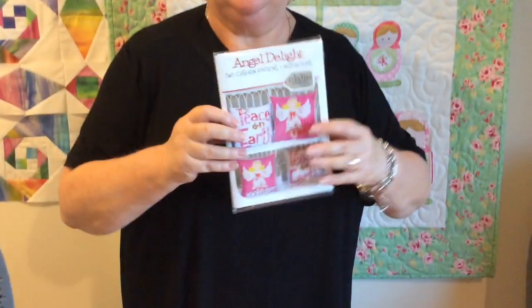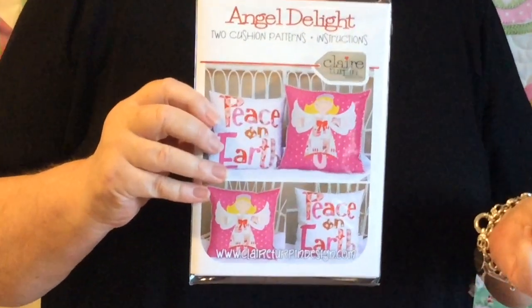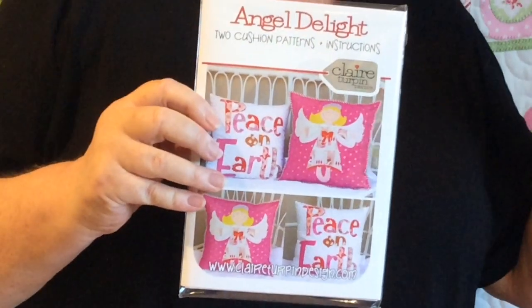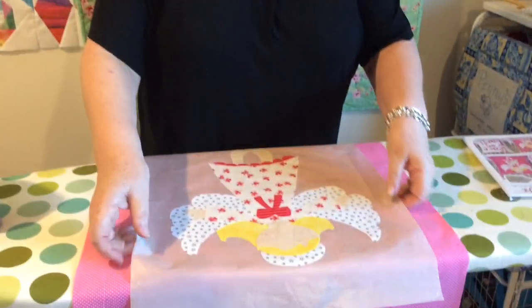The appliqué mat is available on our website — search 'appliqué mat' and you'll find it. Just before we pop this onto the background, I want to mention that this is one of the Pick and Mix patterns that Claire Turpin does. Have a look at the whole range of Pick and Mix patterns, because you can take an appliqué and incorporate it into her quilt patterns. That way you get to design your own quilt in your own colours — a really individual thing.